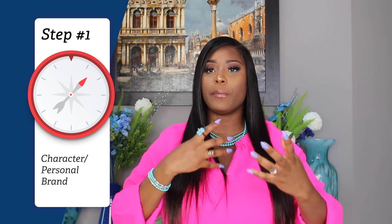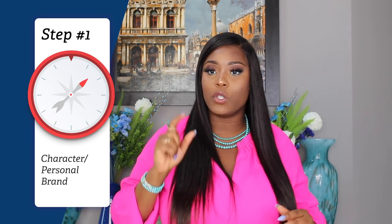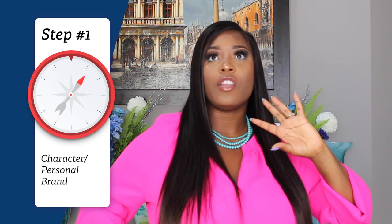The first part of the compass is your character — your personal brand. It's the perception that people have of you, the emotional perception, the image that comes to people's minds when they think of you. It's what your strengths are, what makes you unique, what is your personality like. Think of the grandest image of yourself and write that down. That is your character, your personal brand — who you would be if you had no restrictions whatsoever.